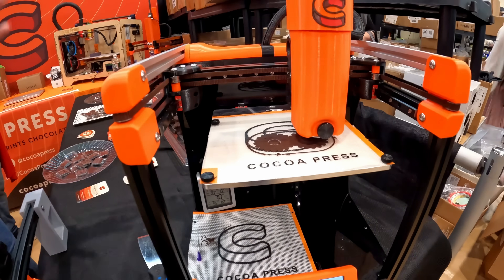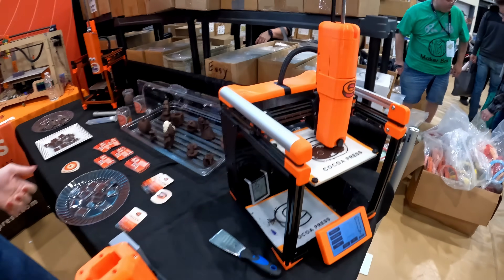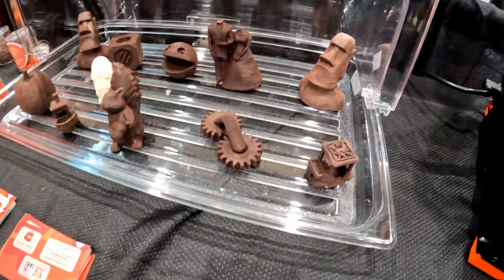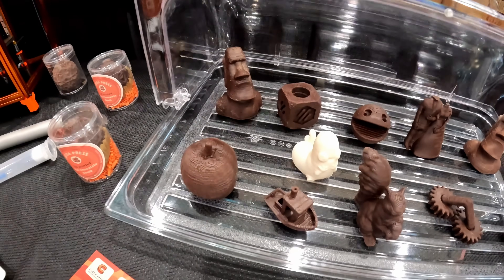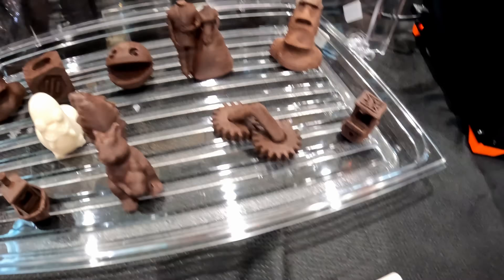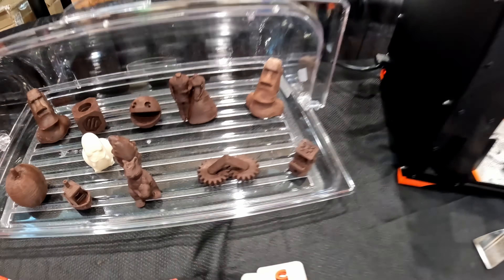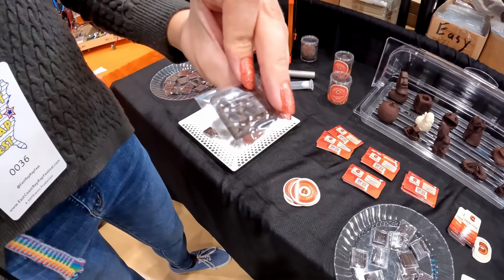Everything about the design is better, and we're able to get insane overhangs, print benches like we've never been able to print before. Most of these were printed on the new one — the benches and stuff were. And print-in-place gears, which is what we're printing right now as well. Oh, that actually works. And that's chocolate. And all the cool textures that we've always done.